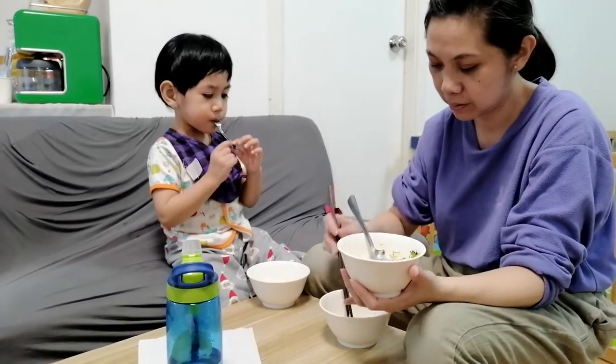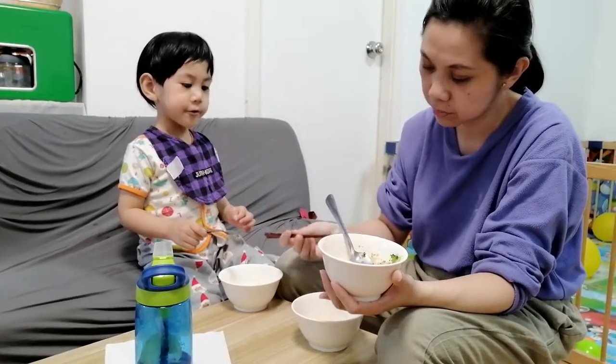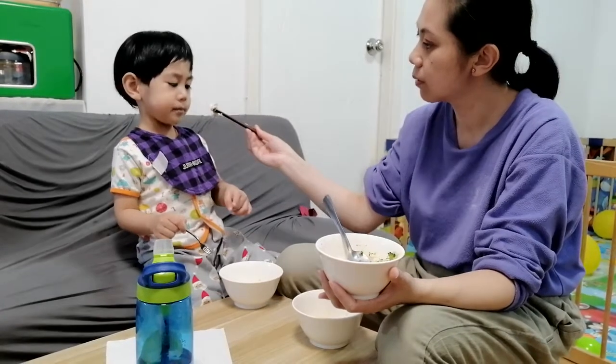Mix that up. Mix, mix, mix. Mix with your wrist. Oh, yep. Oh, wow. This is going to be so yummy.